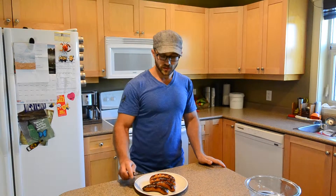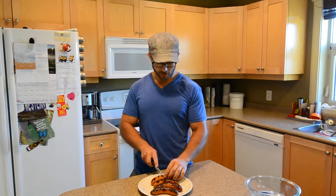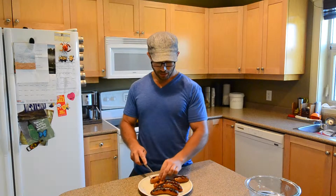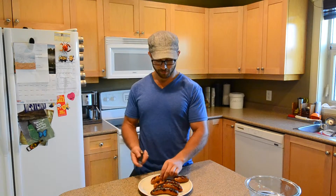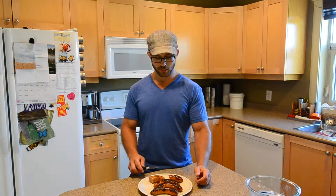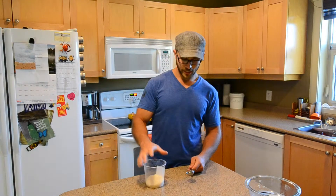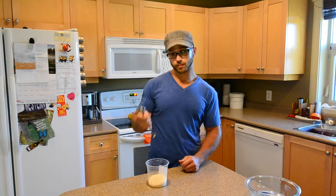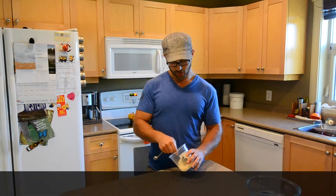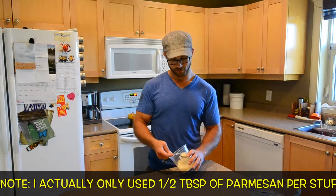So I've pulled the sausages from the grill. Now that they've cooled, I'm just going to cut them in half, or even in a quarter, depending on how you want to work it. Basically one half of a sausage is going to go into each pepper. One of the things I like to do is take about a tablespoon of Parmesan cheese and just put it on top of each stuffed pepper, and that just gives it a little extra bit of flavor.